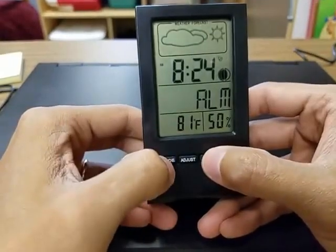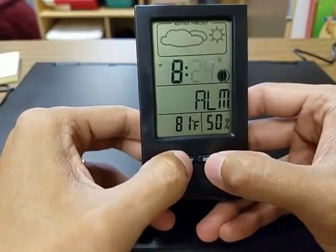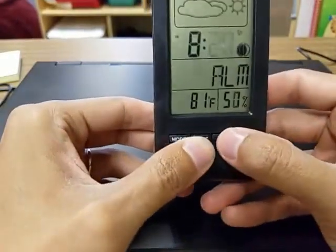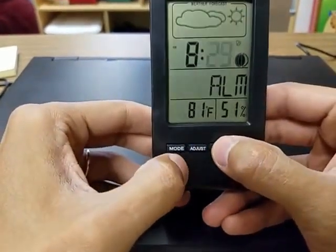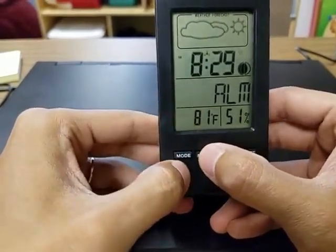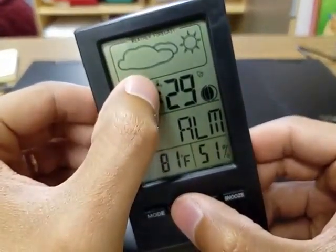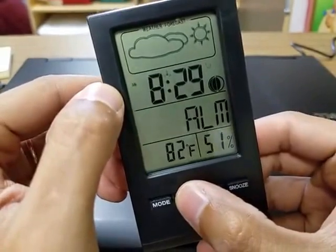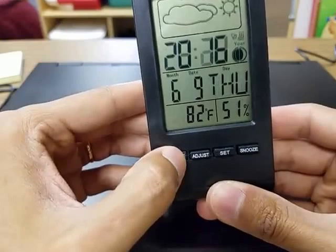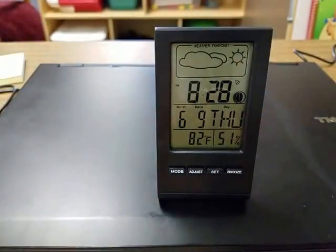Now for the alarm, go to your alarm setting and hold down set. Then go down and make the alarm whatever time you need it to be — I'll set this for 8:29. Once you do that, you have to press adjust once you're actually on the screen. You'll notice these little things changing: that's for every hour — it'll alarm for every hour — and that's to set the alarm for whatever time you set. So I set mine for 8:29, just press the adjust button, then go back to mode. Once it goes back to 8:29 it should ring.